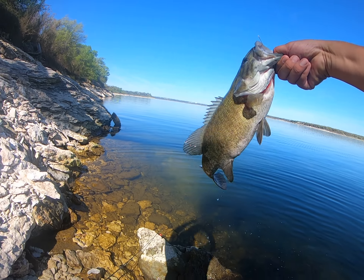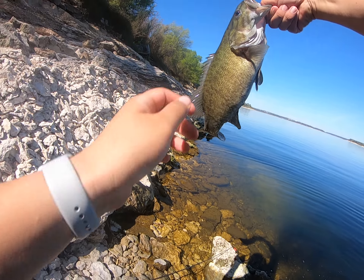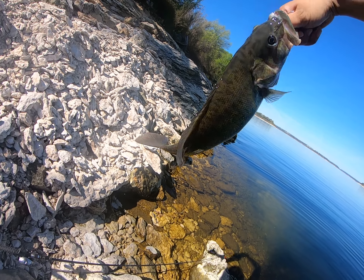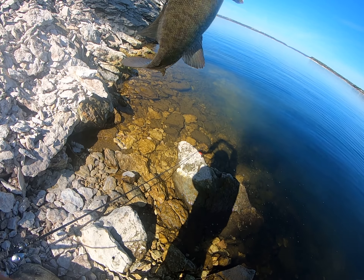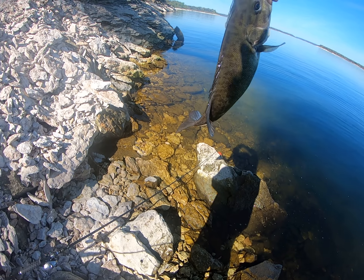Oh my gosh, that is the biggest smallmouth that we have caught yet! My brother is gonna be mad that he didn't get to be here for this one.